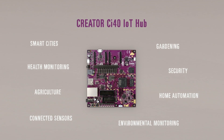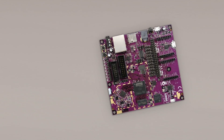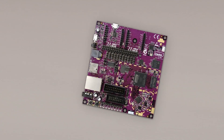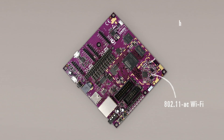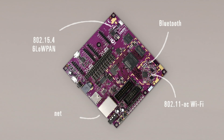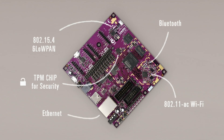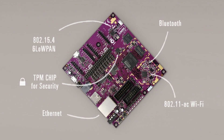Environmental monitoring, or whatever else you can imagine. The main board is a high-performance Creator CI40 microcomputer with a dual-core, dual-threaded MIPS processor. We've also added onboard connectivity to cover all your communication needs, including super-fast 802.11ac Wi-Fi, low-power Bluetooth, Bluetooth Classic, an 802.15.4 radio for 6LoWPAN, and an Ethernet port. The board also features a dedicated TPM chip for added security, a vital requirement for IoT applications.